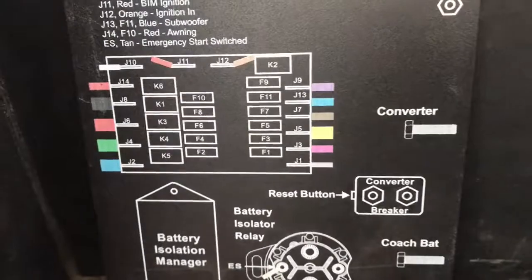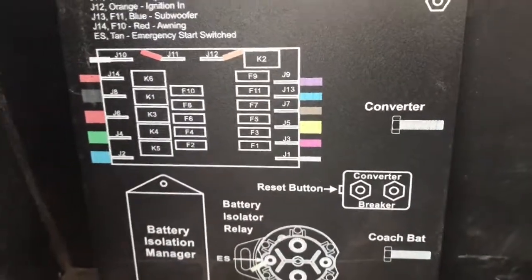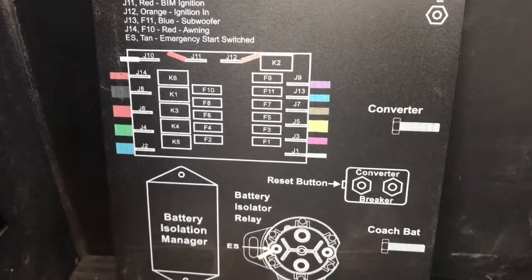If you go to the back of this panel board right here, you'll see the same thing — it shows you right there where the reset button is for that breaker. Once you get that reset, all your 12-volt power should be back on.